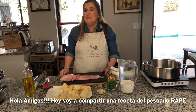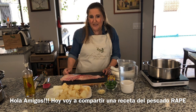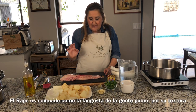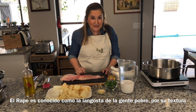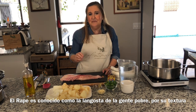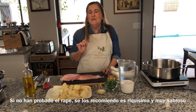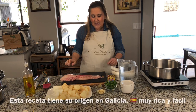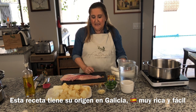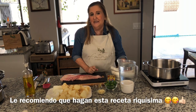Hola amigos! Today I'm going to share with you a fish recipe. In Spain we eat a lot of fish, and this one is one of my favorites — it's monkfish, or 'rape' in Spanish. It's known as an ugly fish, and also as the lobster for poor people. Depending on how you cook it, the texture can be like lobster. If you haven't tried monkfish, I highly recommend it — it's very tasty and delicious. Today's recipe is from Galicia, in the northwest of Spain. It's very tasty, easy, and a different way to eat fish, and I highly recommend you make it.